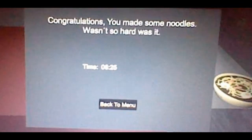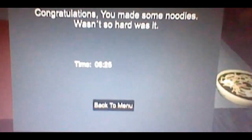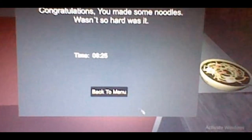Congratulations, you made some noodles — wasn't so hard, was it! It took me six minutes and twenty-five seconds to complete the game. So yeah, that was my gameplay of Horror Noodles. It is a very, very short one. If you like making a little gameplay of this — guys, Horror Noodles — give it a like and don't forget to subscribe to my admin's channel for more content. She uploads for you guys, and you'll see her in our next video. I am Gary Harrison — nice to meet you out there — and I'll see you guys next time, bye!